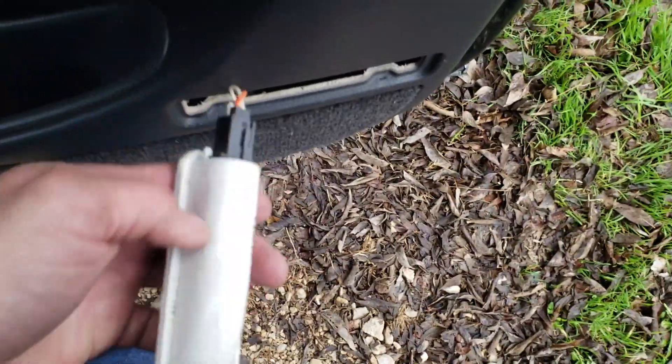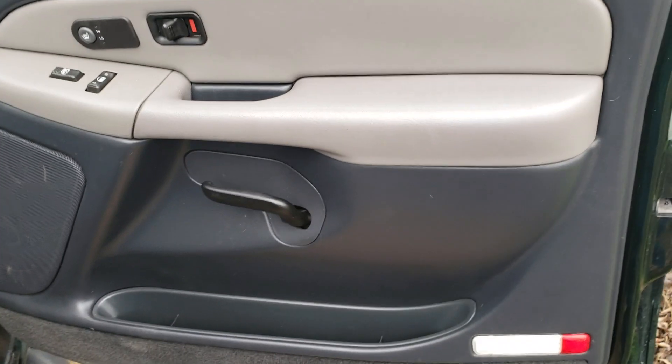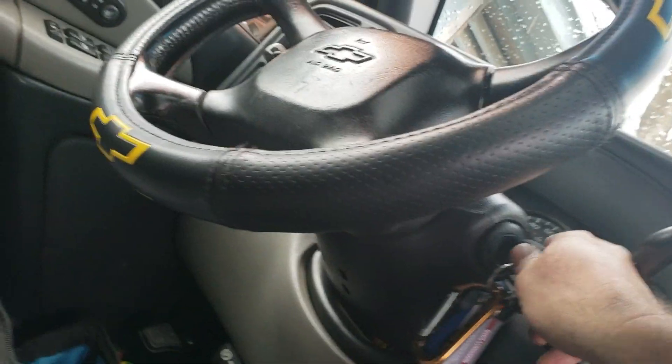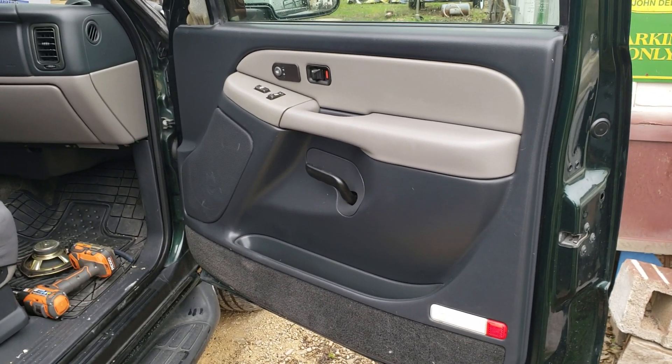Basically it just clips in like that — just feed the wire back in, push it in there, and that's basically it guys. It's a done deal — it's all back together. Looks good. Let me try the radio one more time just to make sure. That's how you replace the speaker. This works on a 2002 Chevy Suburban, a Yukon, and a Duramax diesel truck.